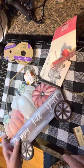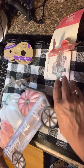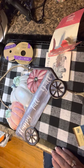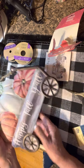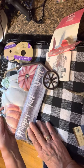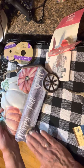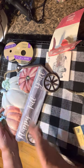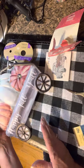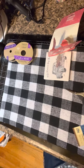I bought this for my fall wreaths — I thought I could take the twine off and attach it to add some life. It says 'Happy Fall Y'all.' Of course I'm a New Yorker so the y'all thing isn't really up here, but I just thought it was really cute and I'll use it.